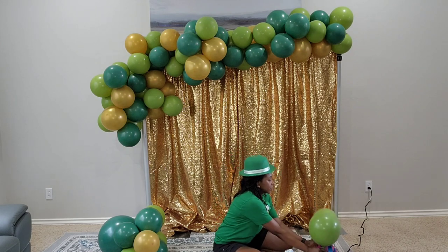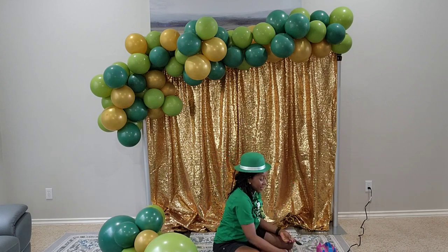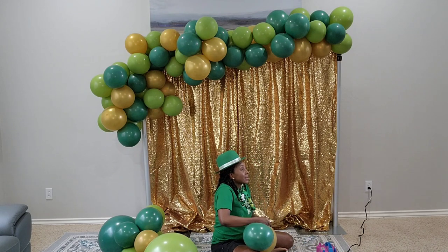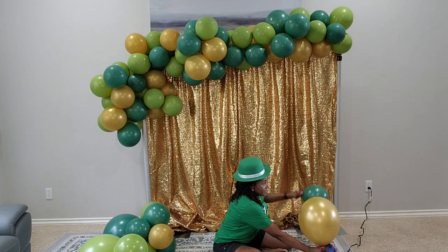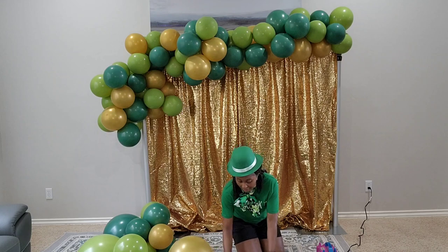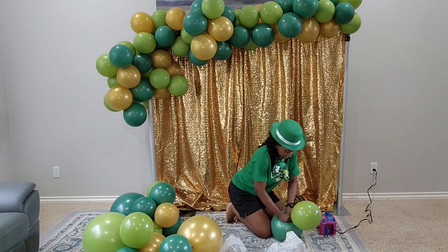I'm inflating some balloons to add to that left side. Right now the balloon garland is only attached to the very top crossbar because I'm planning to raise up the whole backdrop by about another foot. It's six feet tall right now and I'm going to raise it by one more foot to make it seven feet. Now I'm adjusting the camera so you can see what I'm doing down there.